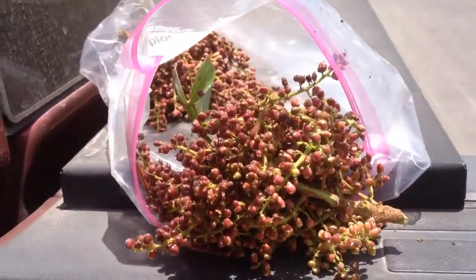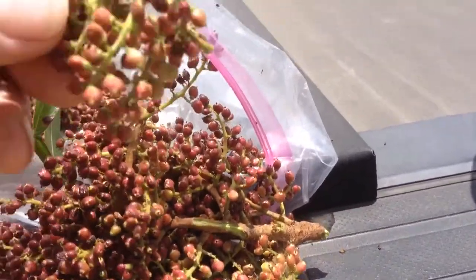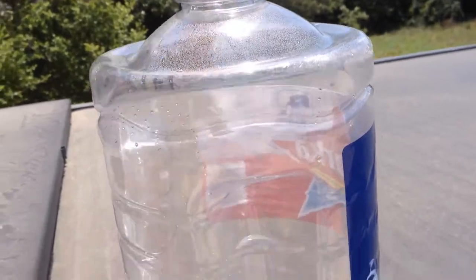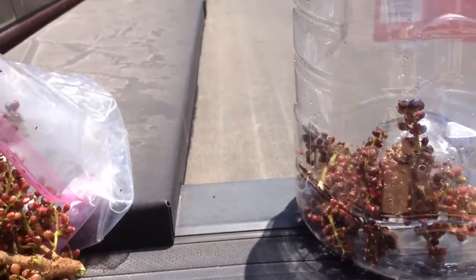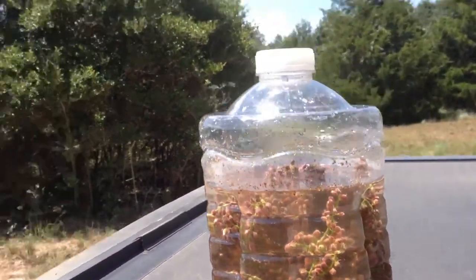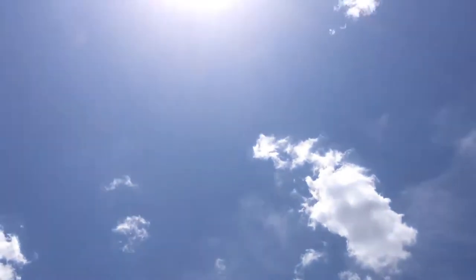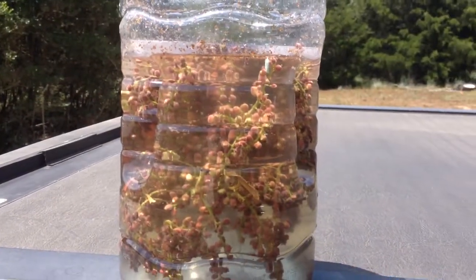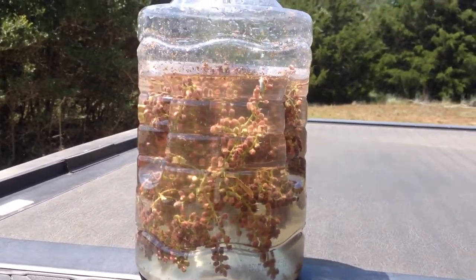Always be careful — be 100% sure what you're doing. I'm taking these winged sumac berries and putting them in this jug. They're very sticky. I got all the sumac berries in the jug of water, out in the hot sun for a few hours to make some sumac-ade.